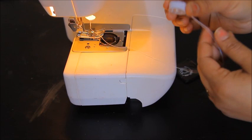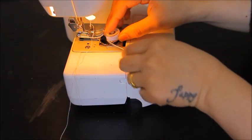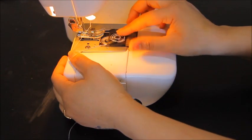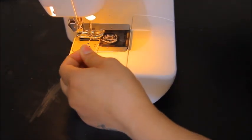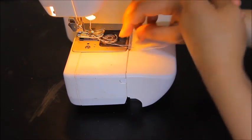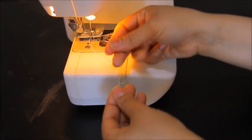Here's my bobbin with the elastic thread, and on the top of the machine is a normal thread. This is how we use the elastic thread — put in the bobbin. I'm only using elastic thread in the bobbin; on the top of the machine, as you can see, it's a normal thread.